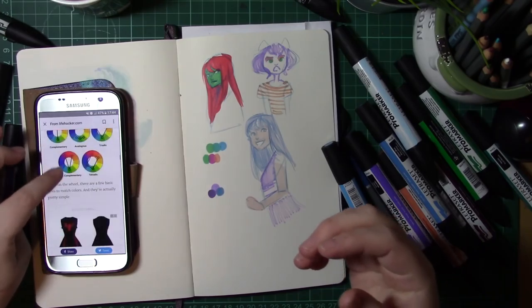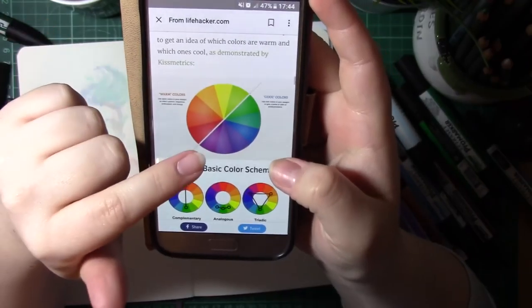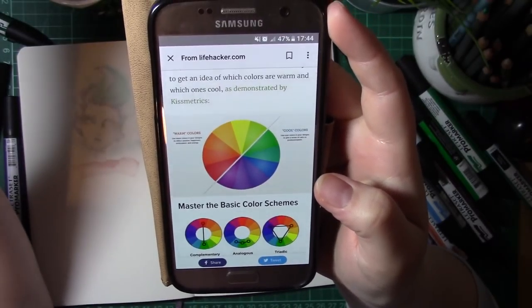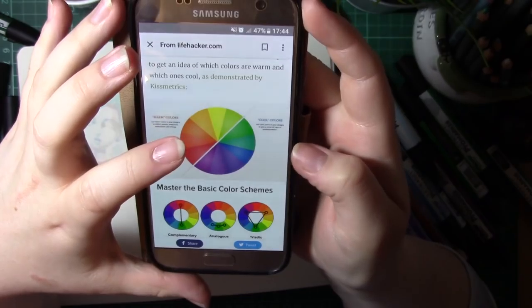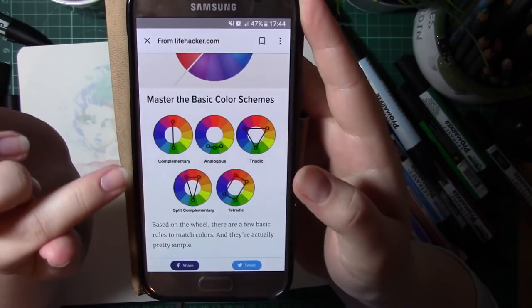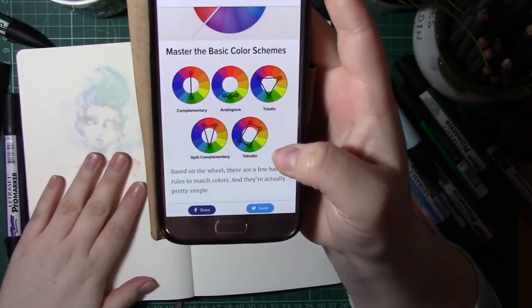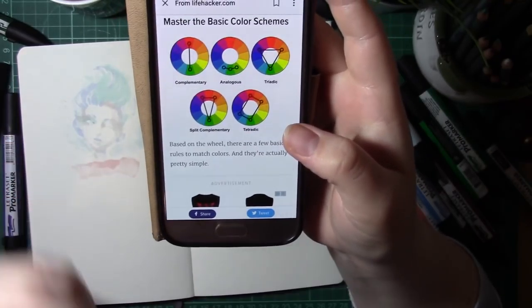Warm colour palettes tend to give a sense of passion, happiness, enthusiasm, and energy, whereas cool colours can give a sense of calm or professionalism. The basic colour schemes are: complementary, analogous, triadic, split complementary, and tetradic. These are essentially simple rules to match colours.